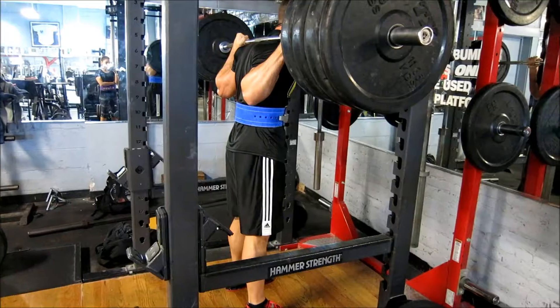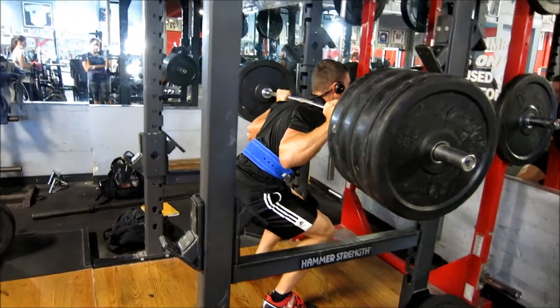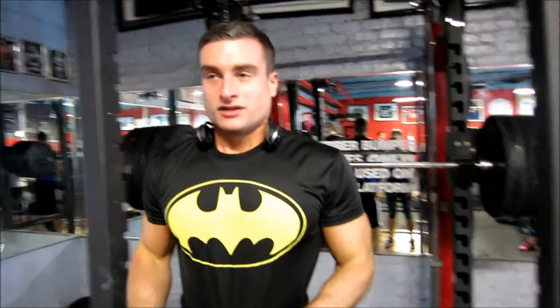315 felt a little awkward — not that it was heavy, just a little awkward. Moving to 365 now. I think I'm just going to go for 1 rep, see how that feels and take it from there. Alright, that felt good. We'll keep going.